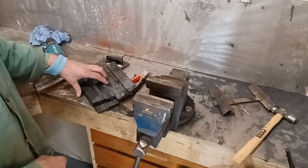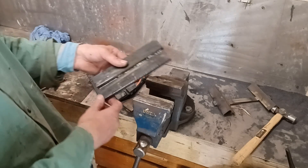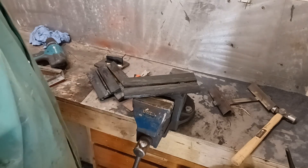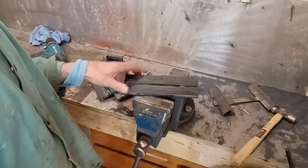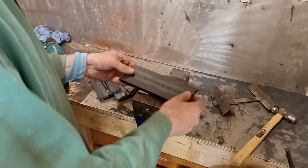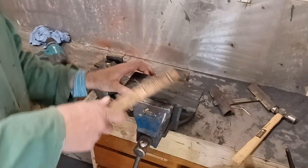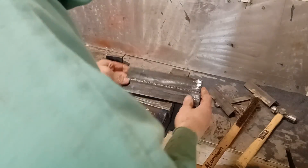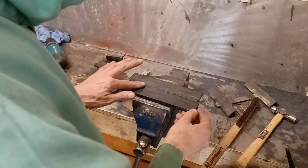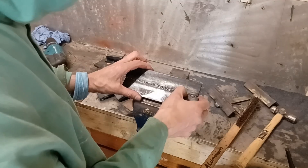I've just been doing a bit of practice to get the TIG root pass for these pipe caps that I'm going to have to put on. I believe I haven't got the actual ticket for this, and I haven't done it for a while so I was just having a little bit of a practice. This one is not very good — it's sort of through but there's a few bits that I've missed here, a little bit of undercut.